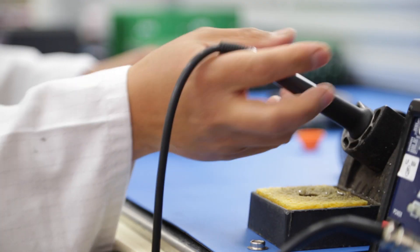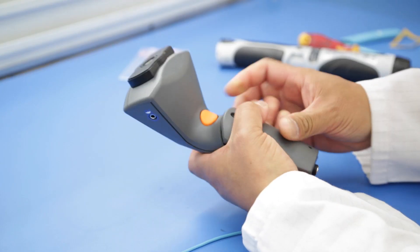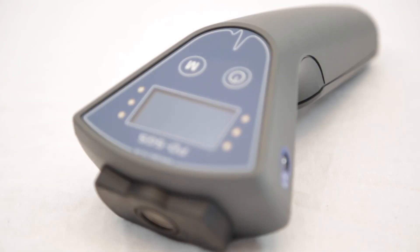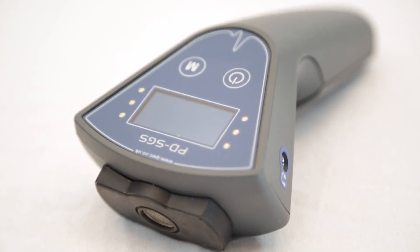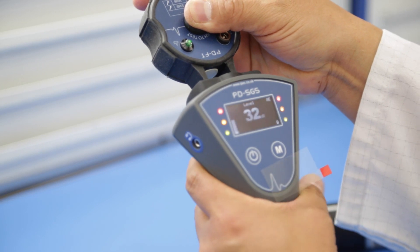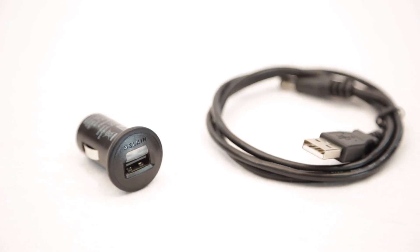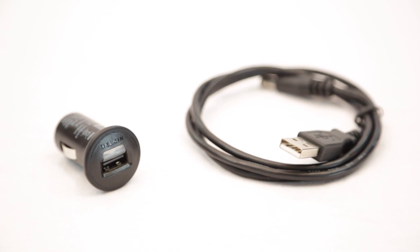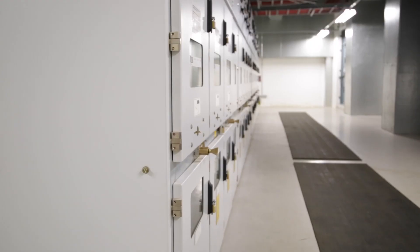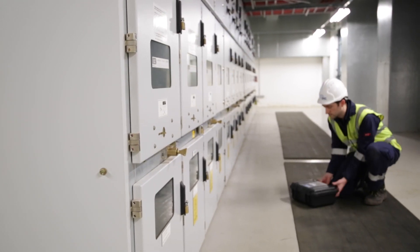The PDS-GS is ergonomically designed for ease of use. It can also be used with a wide range of external ultrasonic transducers. Included in IPEG's PDS-GS kit is a function tester to check the instrument is working properly. Also included is a USB charger, a car charger and a pair of quality headphones. All of this comes inside a highly durable and easily portable Peli case.